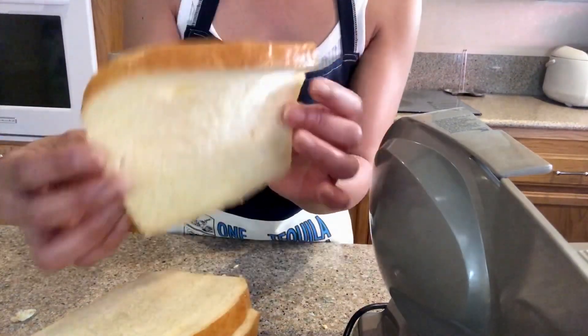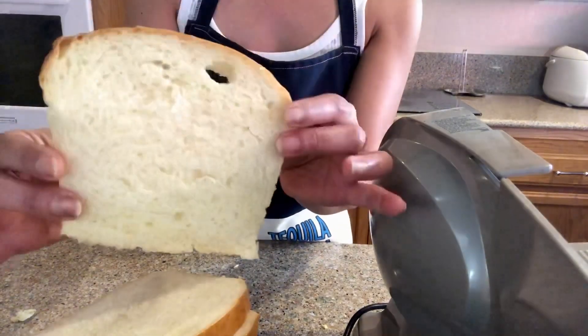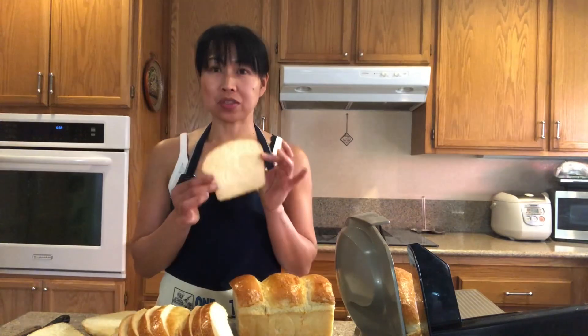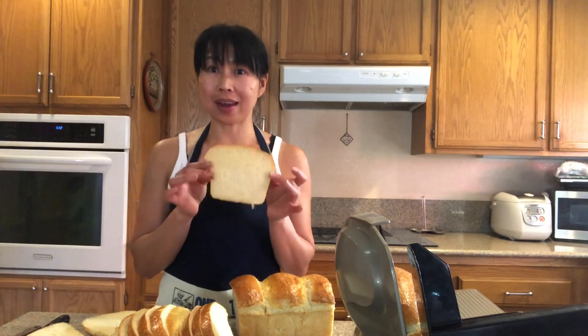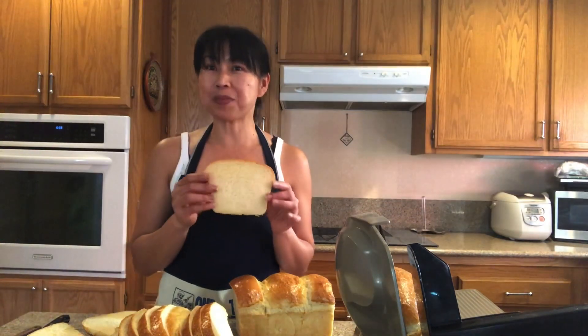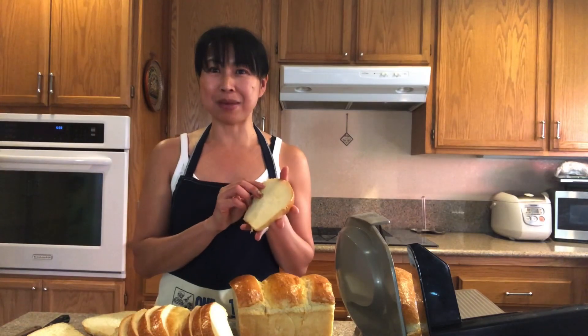Look at this — it's so pillowy! It's better than the one you buy at the store. That method I use to make my bread is amazing. Now you know how to make it, guys. There you have it — soft white sliced bread. Give it a try and let me know how it turns out. That's our project for today. Thanks for watching — until next time, bye!